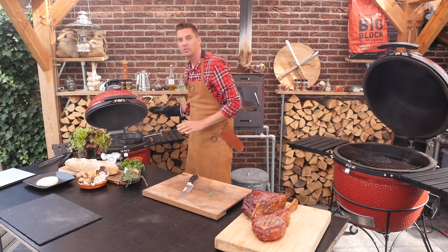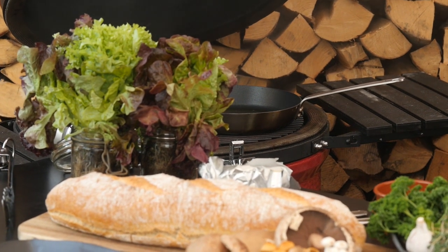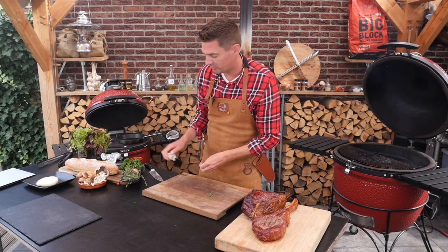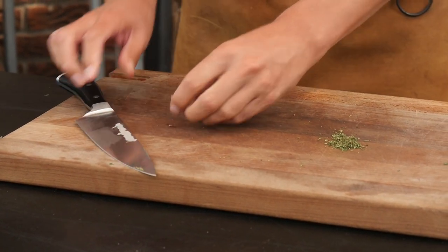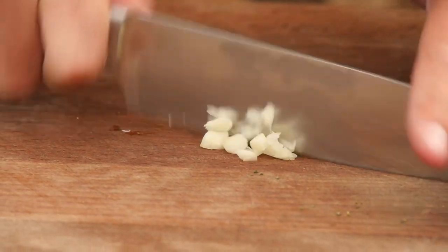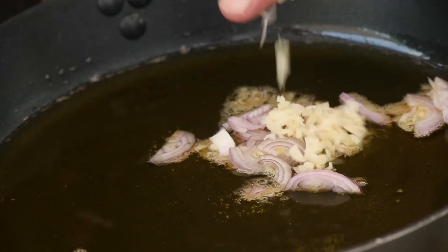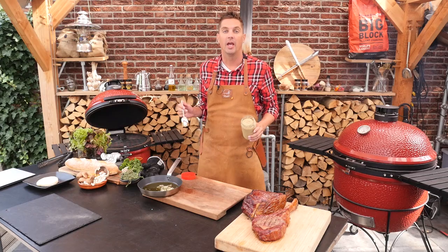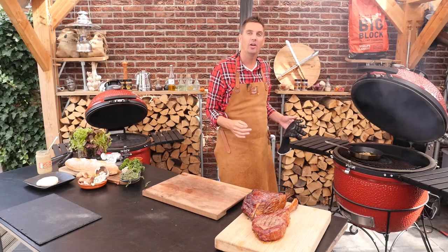This grill is much colder so we don't have to worry about it burning. Before we add our ingredients, I want to add a clove of garlic as well, and a fine chopped shallot — we'll add that to our pan, and a big tablespoon of whole grain mustard.